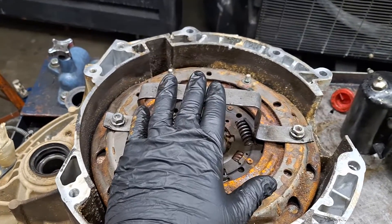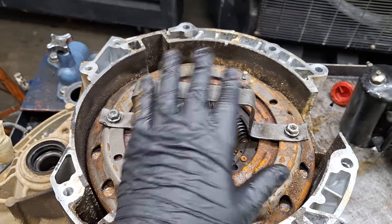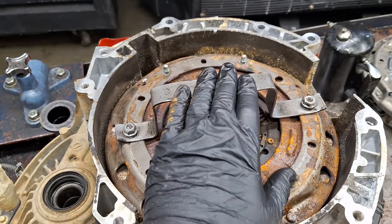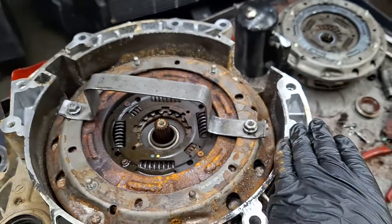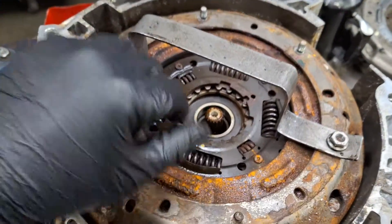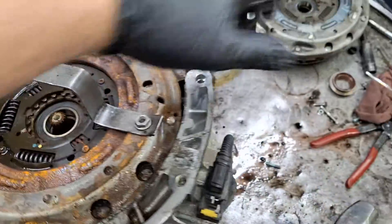I've fastened my clutch remover and installer handle assembly onto the clutch with two clutch nuts. I've got a video on how to make one of these. So I'm gonna get a pry bar on each side and pull up — give the pry bars a good jolt and it'll just pull straight up and set it aside.